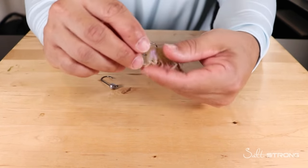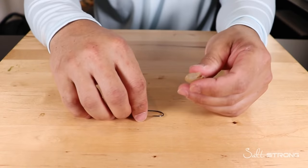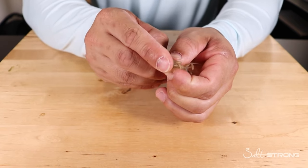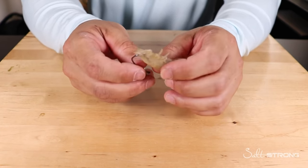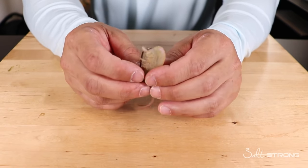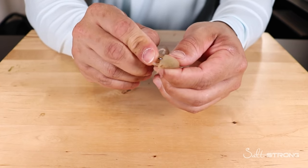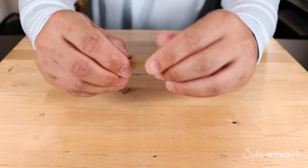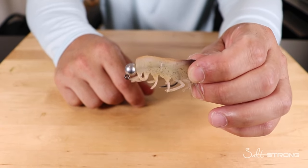Another option, especially for longer casts, is to use a jig head instead. That adds weight, casting distance, and helps get the bait down to the bottom more quickly — especially for bottom-feeding fish like redfish and black drum. Put the jig head through the bait; I prefer to have the hook point come out through the bottom. This lets you thread the hook through the shrimp easier so the shank is pretty much all the way inside the shrimp.